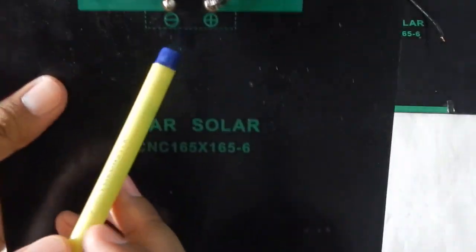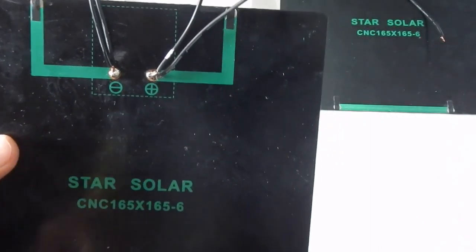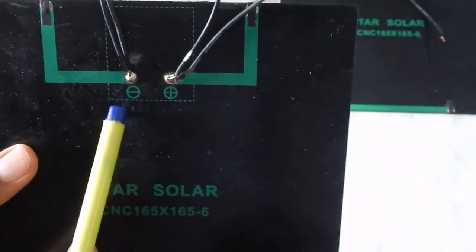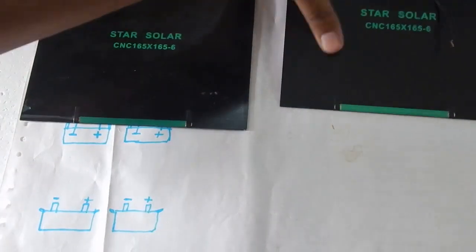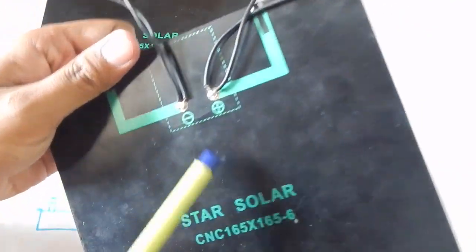Here I've got a 6-volt solar panel. On every solar panel, just like on every battery, you have a positive and a negative terminal. In front of me I've got these two solar panels and each one has a positive terminal and a negative terminal.